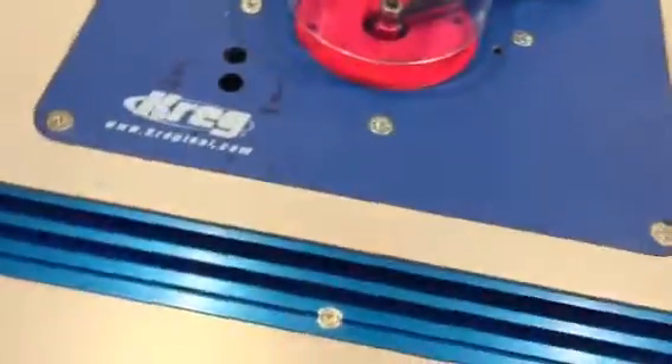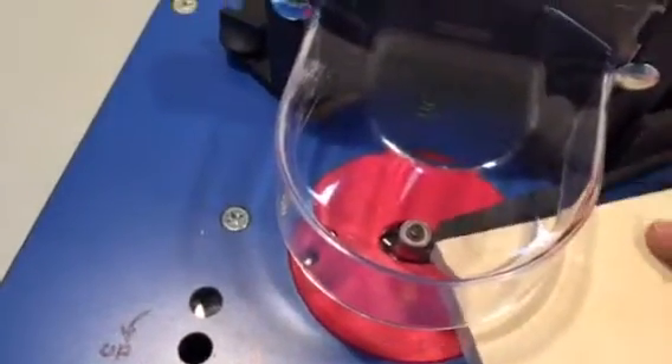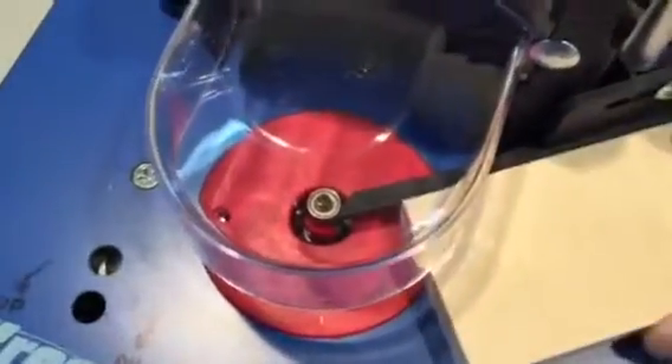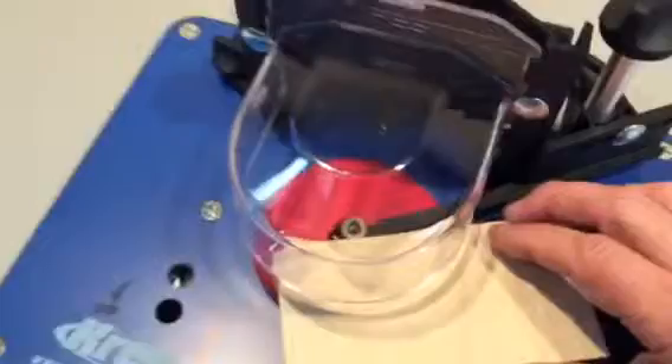If you have a piece of wood — let's raise this up a little bit — you're able to take the piece of wood and guide it into the bearing. Instead of getting that thing caught back in there and maybe throwing it, this thing is beautiful. It just guides you right into it. So freehand routing gets a whole lot safer and a whole lot simpler.